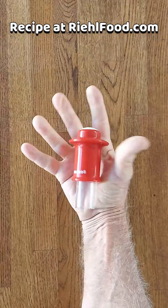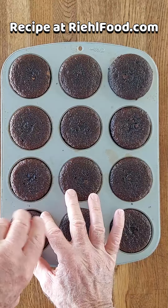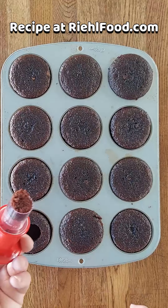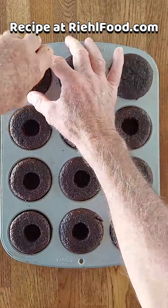I got this cool little gadget the other day — you can see what it does. It takes the middle out of all the cupcakes very nice and neat, making a nice little hole. When you do that, be sure to save that middle part because we're going to use it to put back in the hole once the cupcakes are filled.